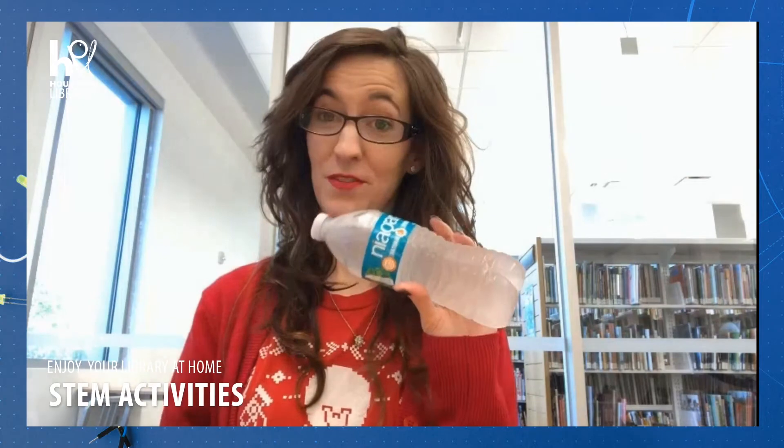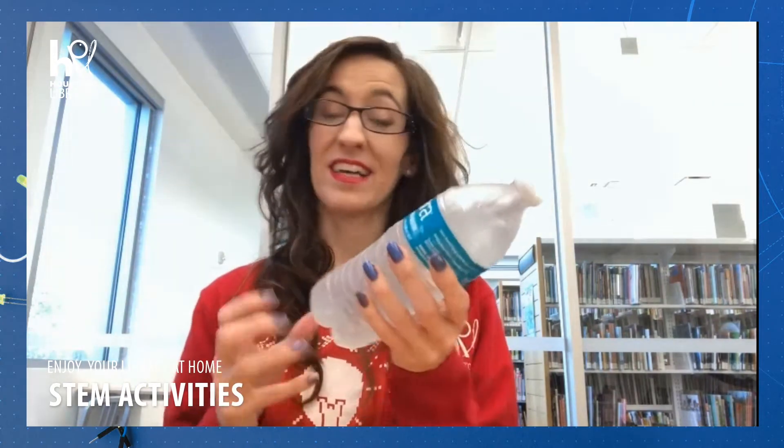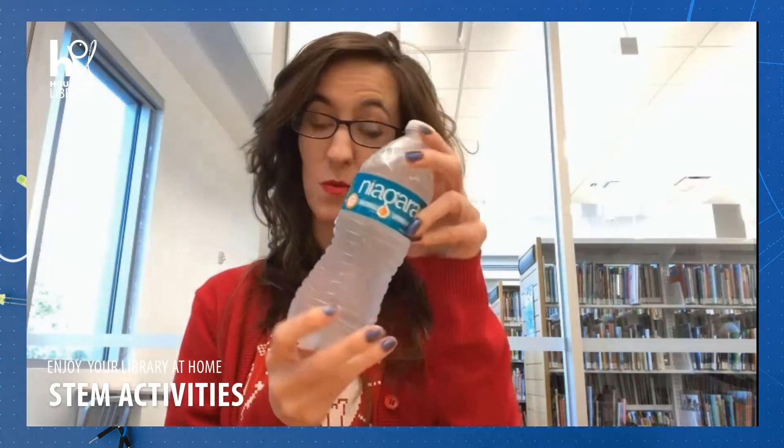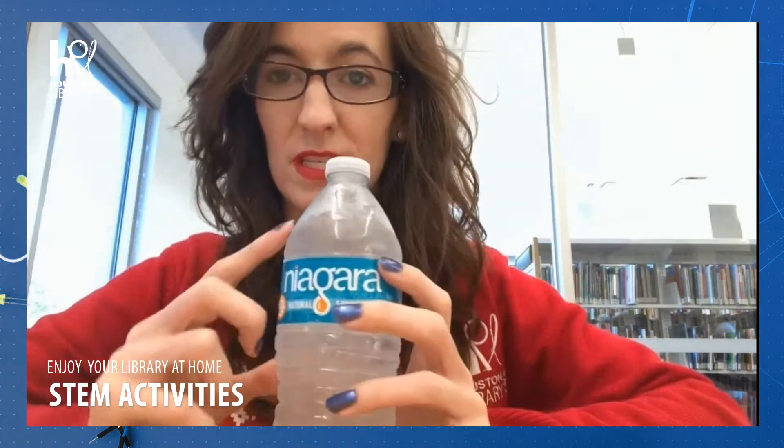First, you'll need a bottle of water that's been left in the freezer for a couple hours. Ask a parent to help you if you need to time this out. There's some water in it and then slam it down and instantly the bottle freezes.